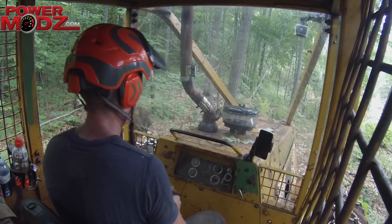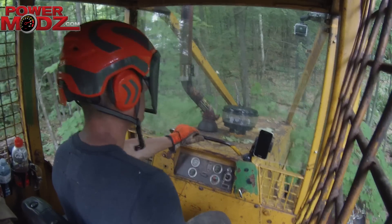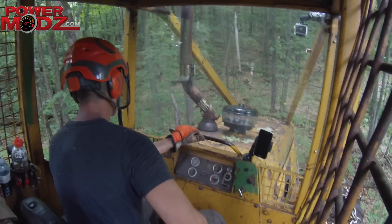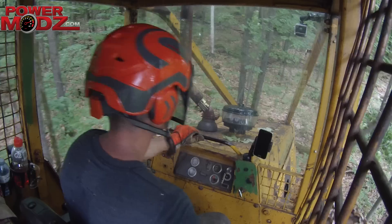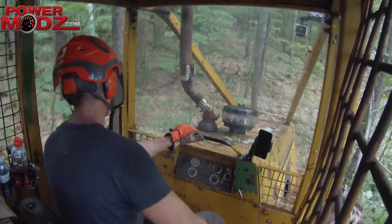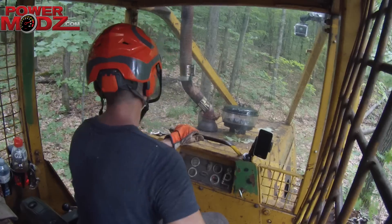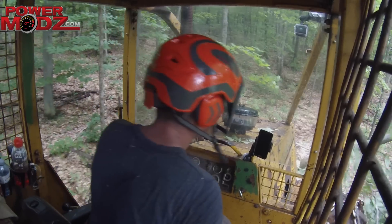Starting up the monster and getting it ready for action again. I kinda know where I'm going now — going to beat my way down through this hill. I did take my chainsaw and cleared some trees that were going to get in the way. I don't push them all over sometimes — root balls are a little too big and leave a big hole in the ground. Some of these banks are about 25, 30, 35 degrees. Later on I get into about a 40-45 degree hill, and since I don't have brakes I use the blade and the load on the back to slow me down.